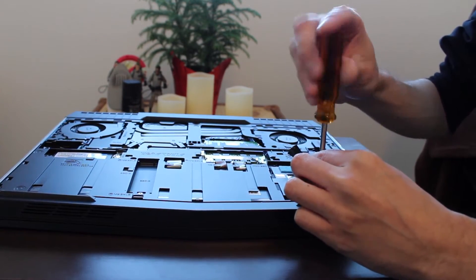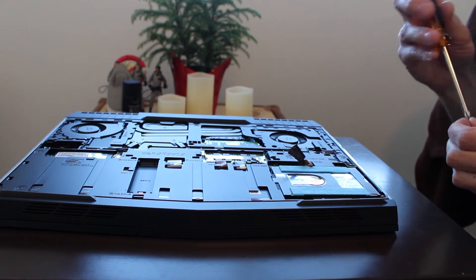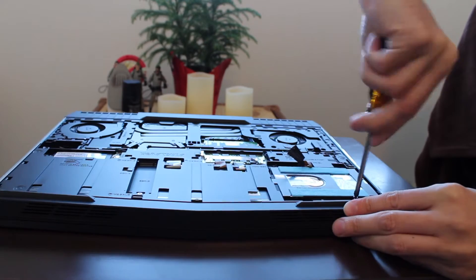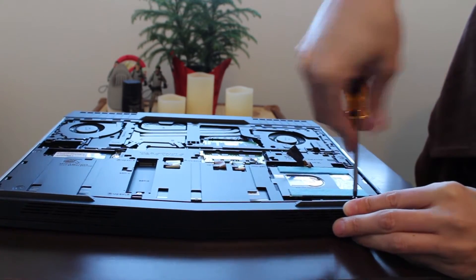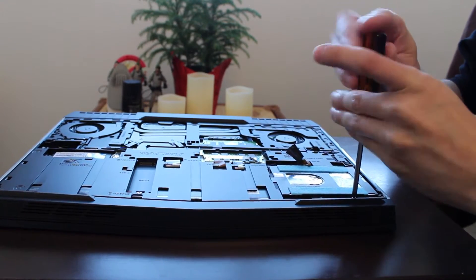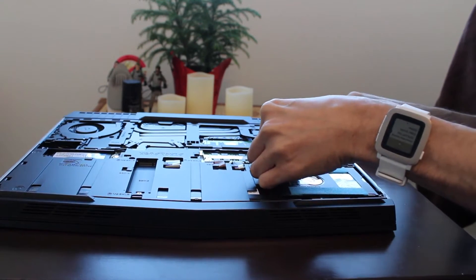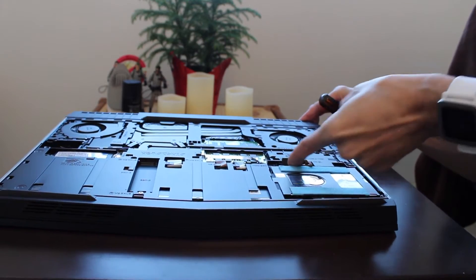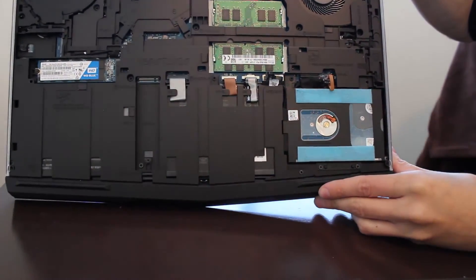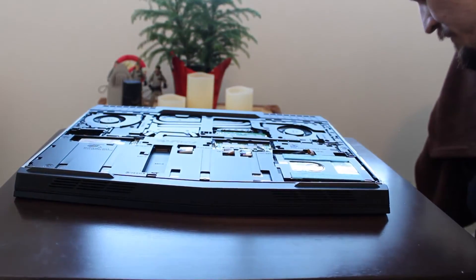What did we replace today? The HDD hard drive, an M.2 500 gigabyte SSD drive — we installed that. We also installed an 8 gigabyte DDR4 RAM into this unit. So we made a little bit of improvement with the memory, kept the same hard drive, and added additional storage space. Reconnect the power — very simple, slides in the slot. There's our unit all back installed.